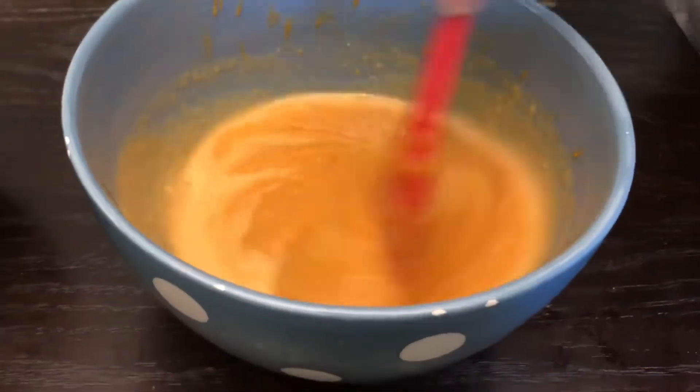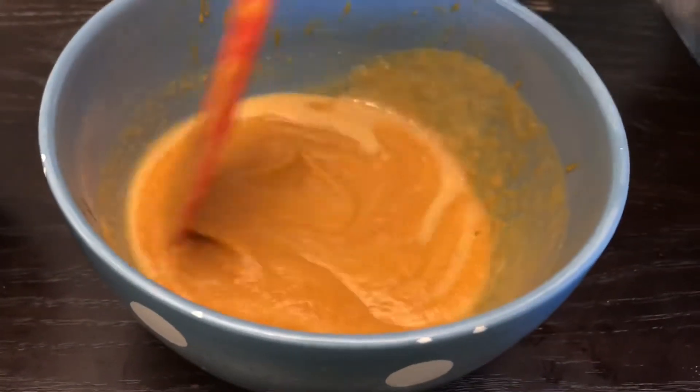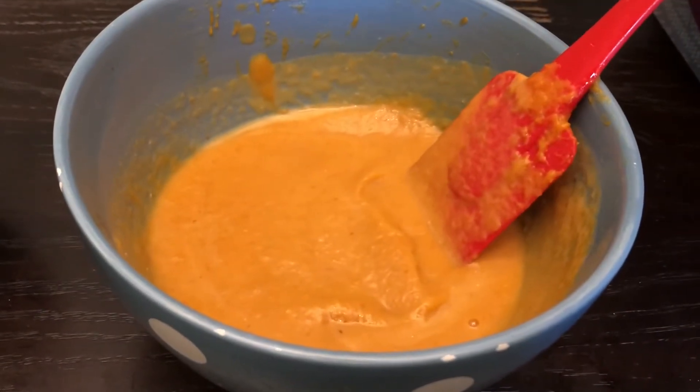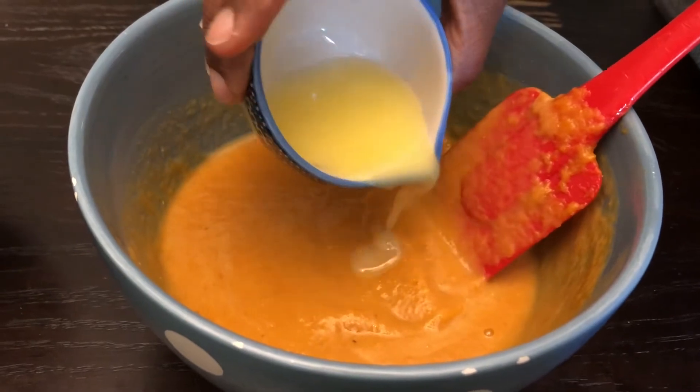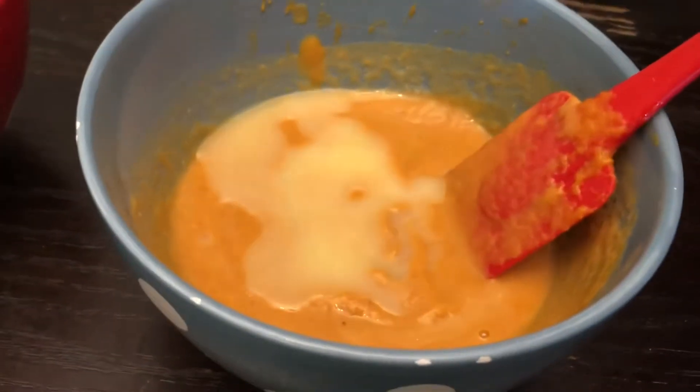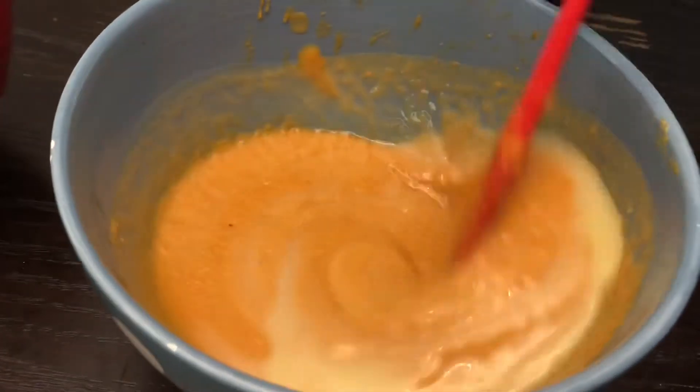As you can see, our mixture is really coming along well. I'm going to go ahead and add in the butter that I melted, and mix that really well.